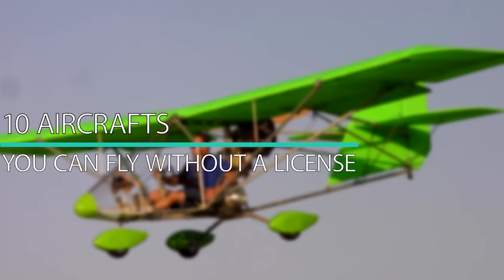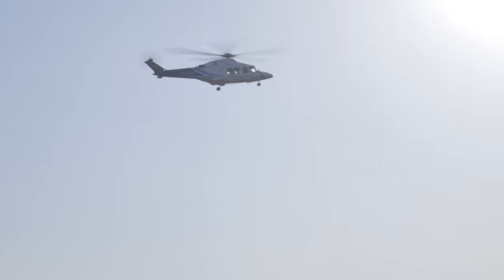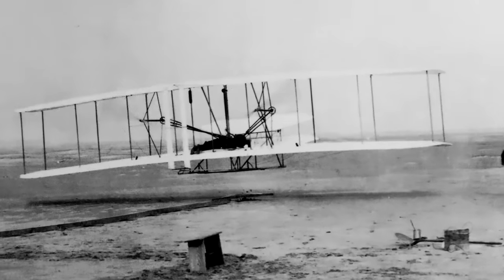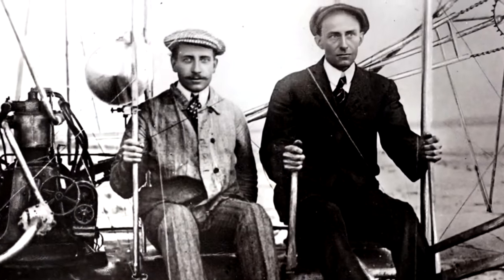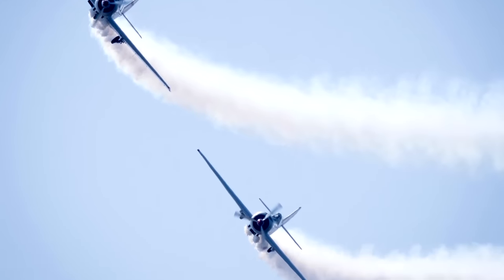10 Aircraft You Can Fly Without a License. Since the dawn of man, we've wanted to be able to fly — to see what it was like to be a bird, even for a single day. That's when the Wright brothers made that dream a reality. On December 17, 1903, the first airplane was constructed and man soared to the skies. Whether for transportation or for sport enthusiasts, flying has been a huge part of our lives ever since.